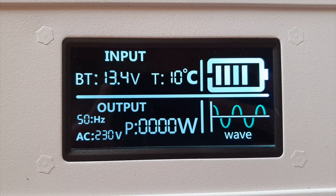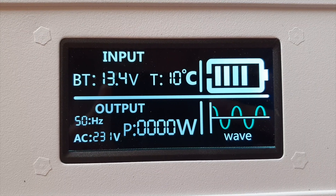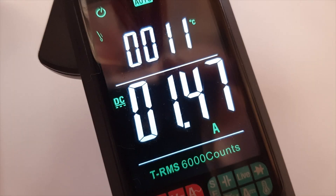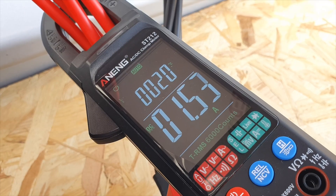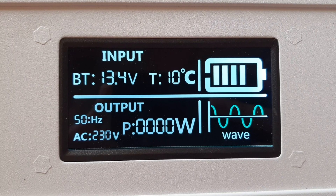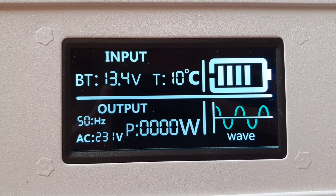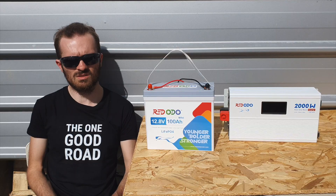Let's talk about idle power. I unplugged everything and ran the inverter with nothing connected — the idle draw was around 1.5 to 1.6 amps. With the inverter on but nothing plugged in, it was about 1.6 to 1.8 amps, which is an incredibly low and really good number. To calculate wattage, you take the amps on the clamp meter and multiply by the battery voltage — so it's roughly 18 to 25 watts.